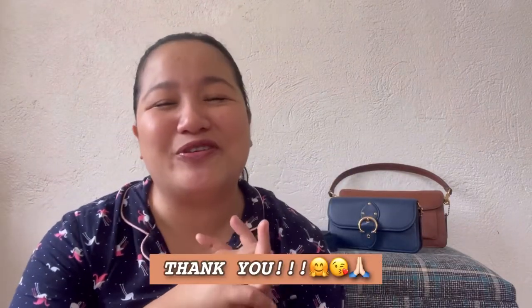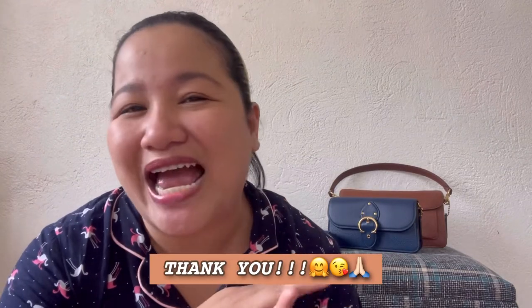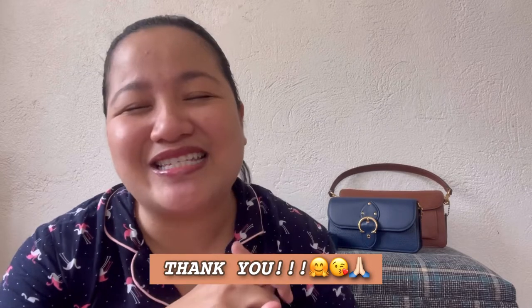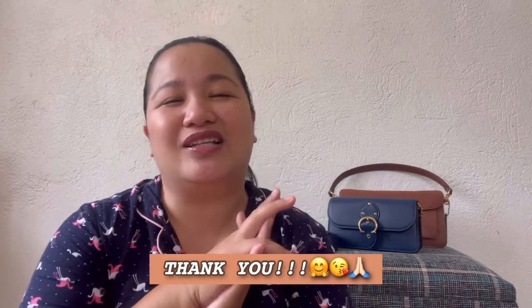I just want to say thank you to those of you who just recently subscribed — we just hit 3,000 subscribers. Thank you guys so much, I really do appreciate the love and support. But if you're new here, my name is Glow, and here on my channel I do bag reviews and bag comparisons. If you're into it, I hope you consider subscribing and hit the notification bell so you're always notified when I have a new video.